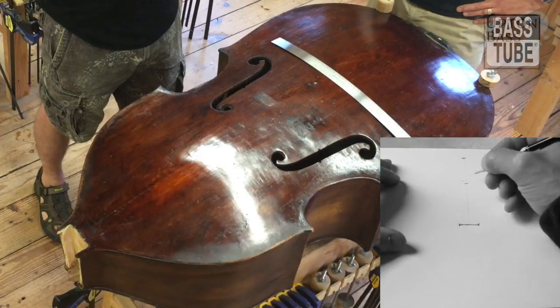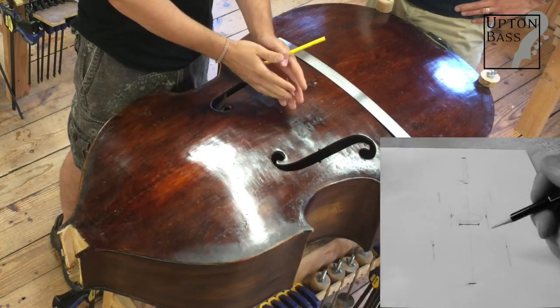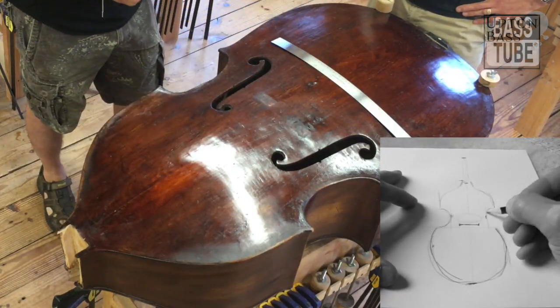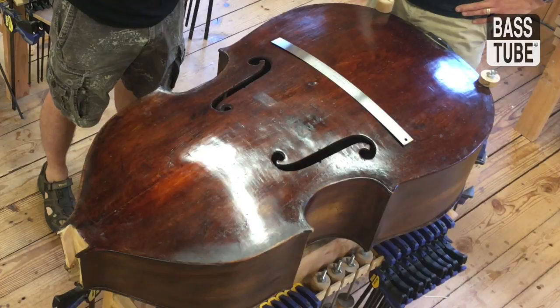Eric just did a video where he's talking about how we design a bass, and we're talking essentially from the bridge, which is impacted by the string length. You guys need a number — we're saying around 41, plus or minus an inch. So 40 inches, 41 inches, 41 and a half, 42. These are widely accepted numbers.